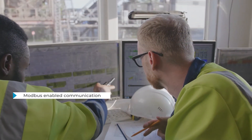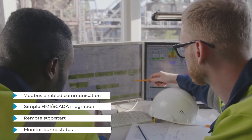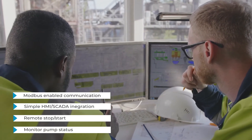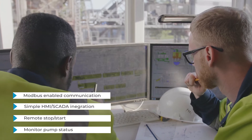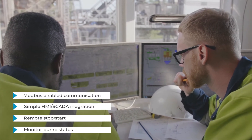Another useful feature is that you can communicate to the controller via an RS-485 port. This uses Modbus RTU for remote monitoring and operation from your control system. Using this you can benefit from predictive maintenance and asset monitoring and extend the life of your pumps.